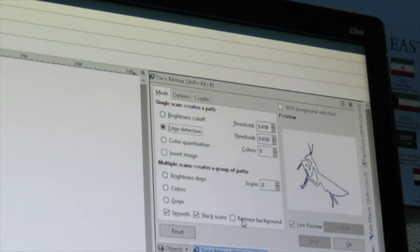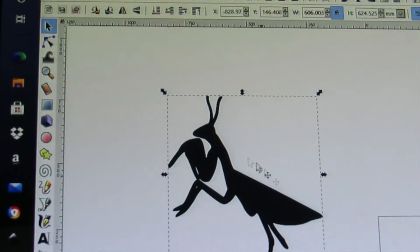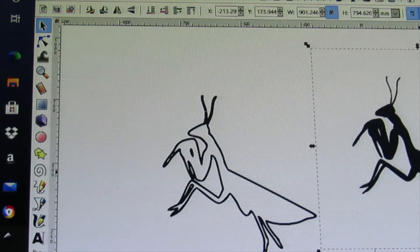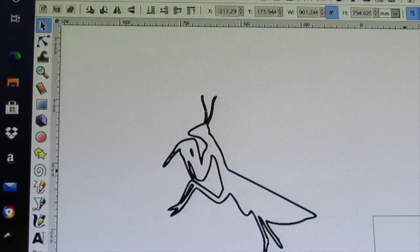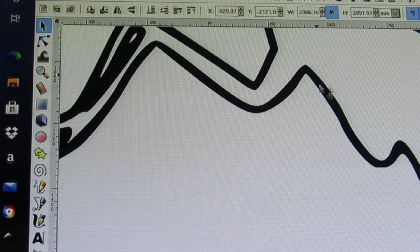You can also remove the background if there's one you want to remove. Press OK. On your image it may not look like anything's happened, but what it's done is made a copy of the original graphic — in this case a JPEG — and created a vector graphic as well. You can get rid of the original raster graphic since you don't need it anymore.